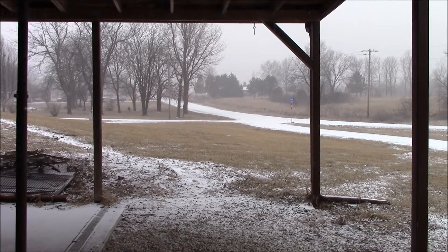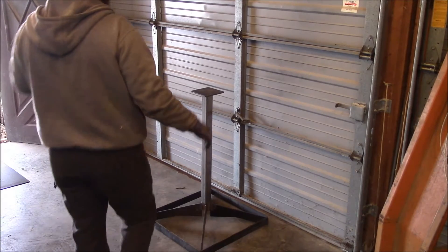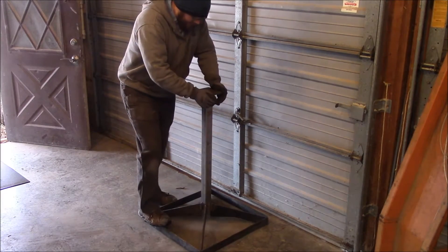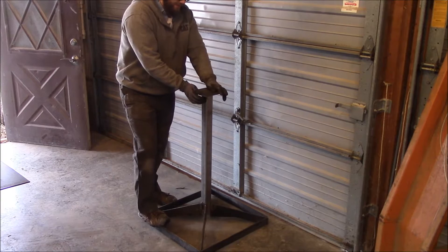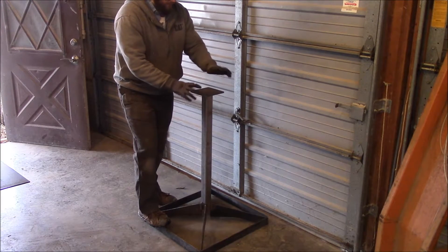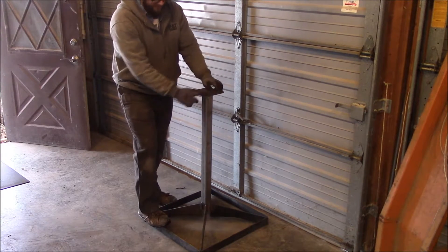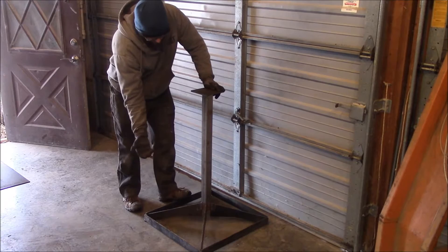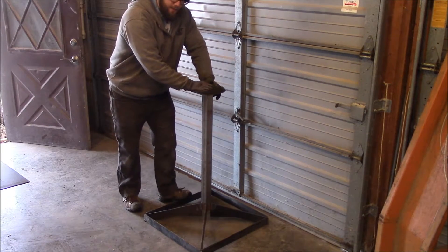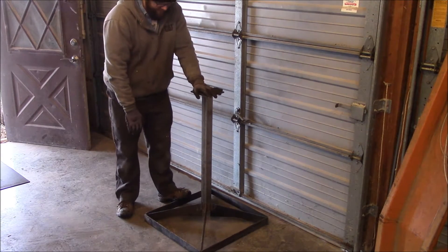Starting to look cold out there — good thing there's no heat in the shop so I can make this video for you guys. Continuing to build on this belt sander. What I've got to do, in order to make it safe, is drill out the base plate on the belt sander to this bolt pattern so I can bolt it on here. I'm also planning on mounting the motor — that's the plan for today on this build.